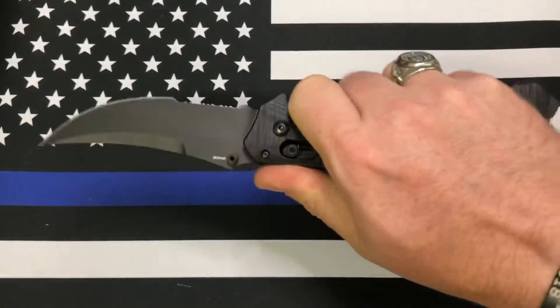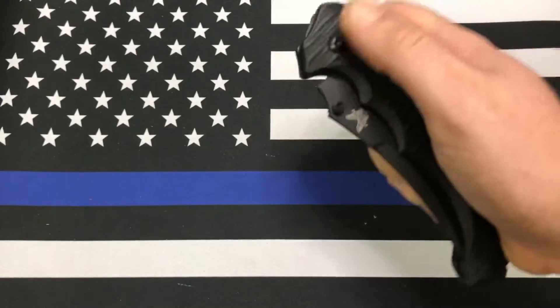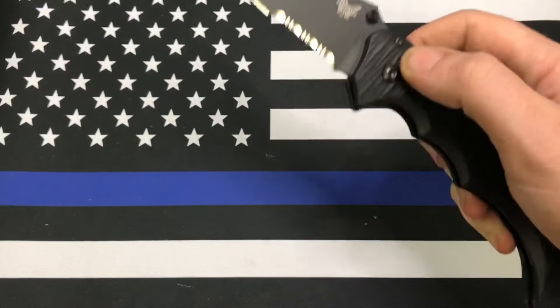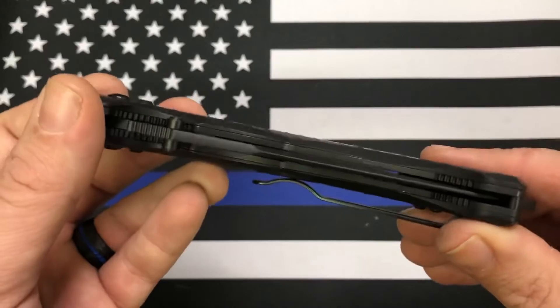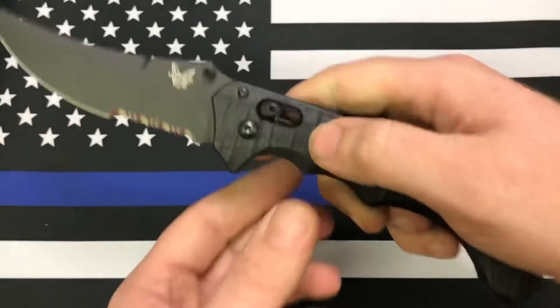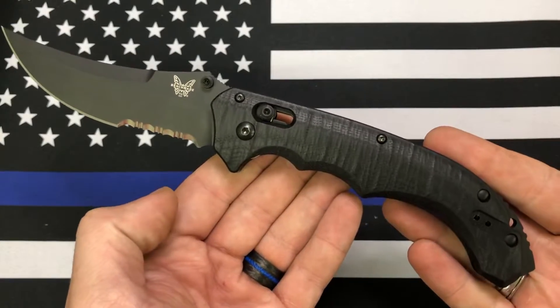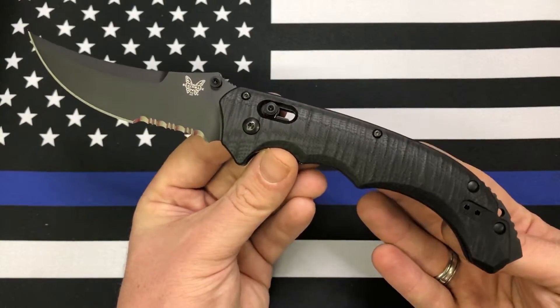But very nice — I like the way it feels in hand. I've always liked that scimitar blade shape. One of my first slightly higher-end blades was the Cold Steel Scimitar, and this one is kind of like a Benchmade version of that. So there it is y'all — the Benchmade Bedlam.